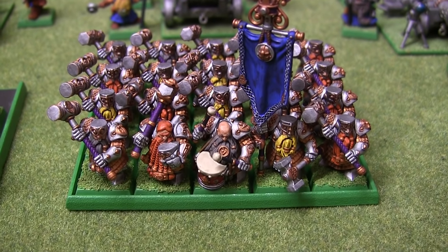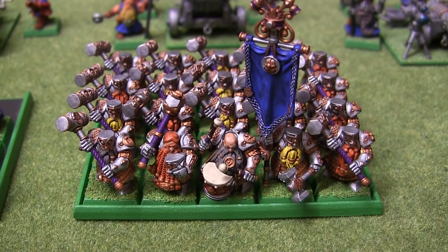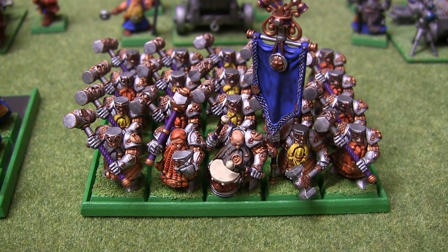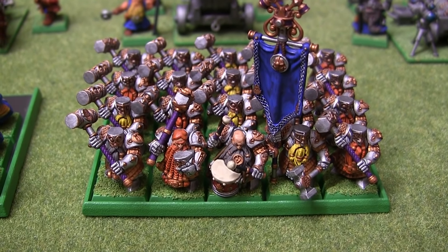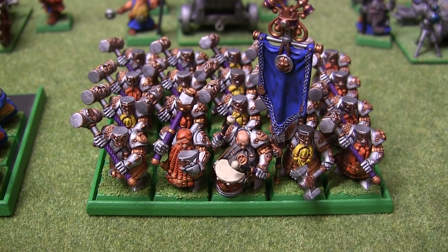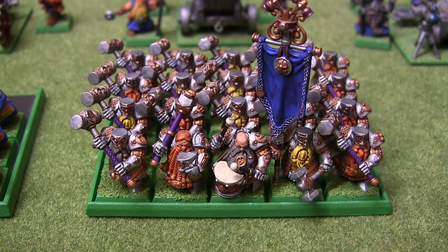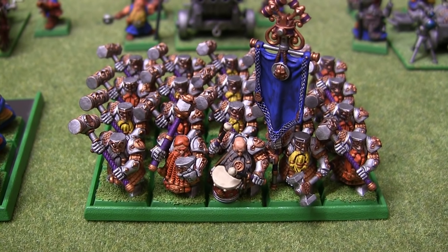We've got another recent addition here, with some Hammerers — a unit that I've always lacked in my Dwarf Army, just because I didn't like the old models at all. I thought they were quite hideous. But these are really nice, so I got 20 of those. I decided to use the Drummer instead of the Horn, because there's a lot of horns in this army, and not any drums until now.